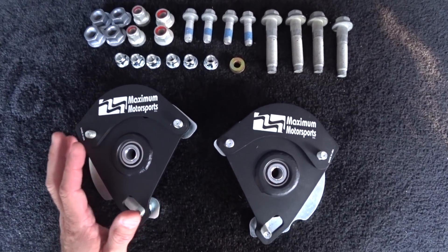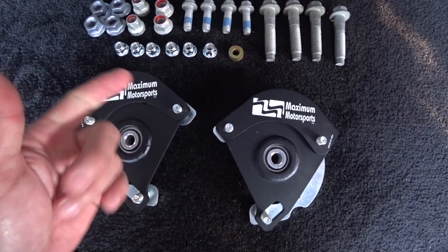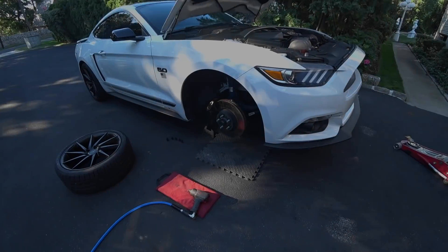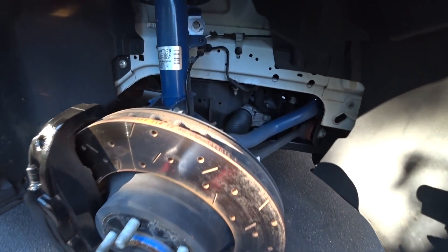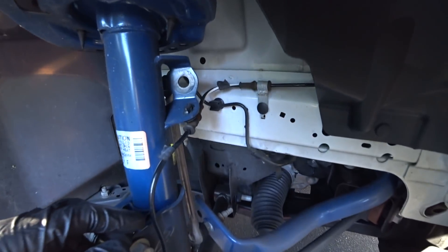The car we're working on today has the Ford Performance complete sports suspension, which is shocks, springs, sway bars, and it's up on jack stands. I'm just going to give you a closer look of what's going on here. This is the Ford Performance complete suspension system.